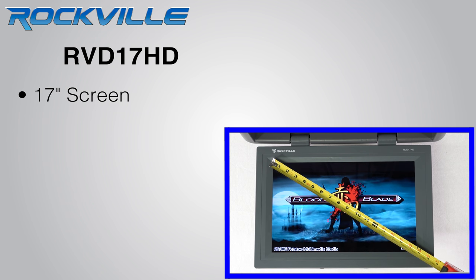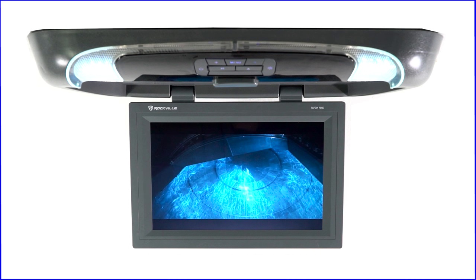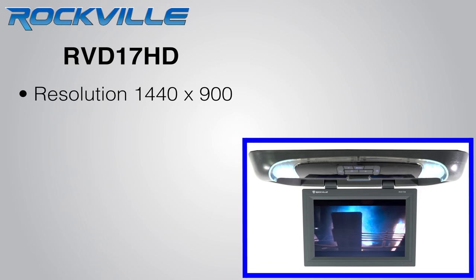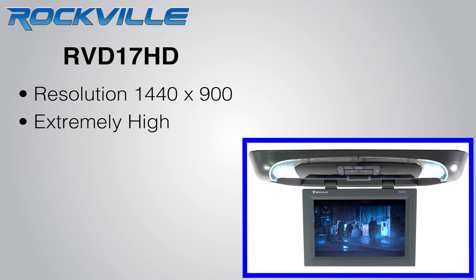This model has a 17-inch screen. You will really enjoy viewing your movies on such a large screen with such a clear picture. This has 1440 by 900 resolution which is extremely high. The contrast ratio and brightness look amazing — it looks great even in bright sunlight.